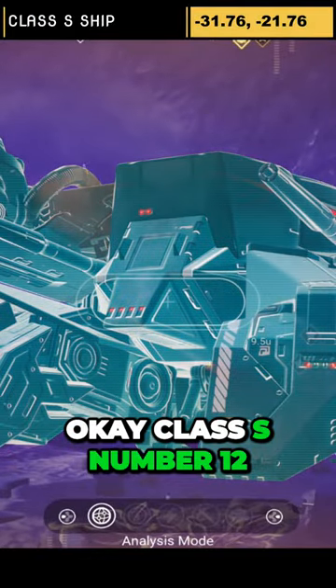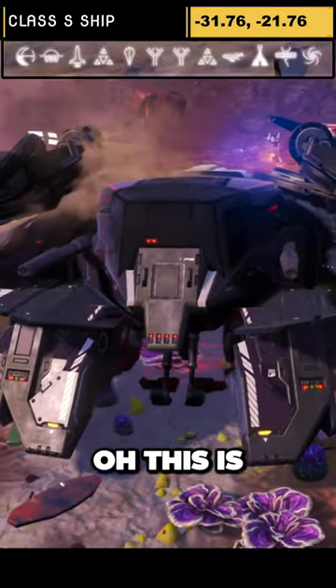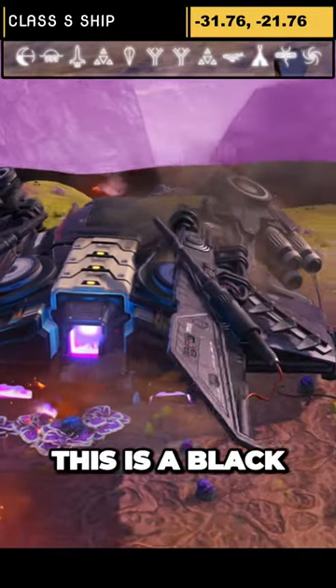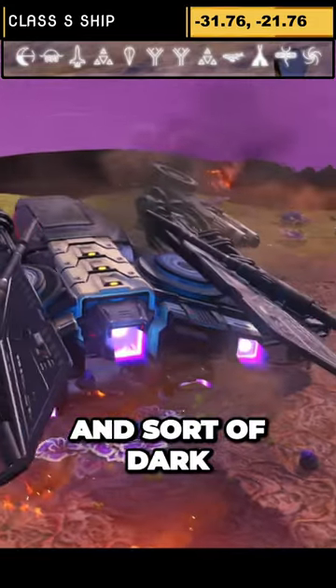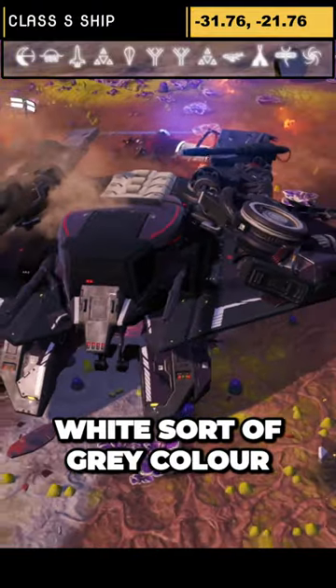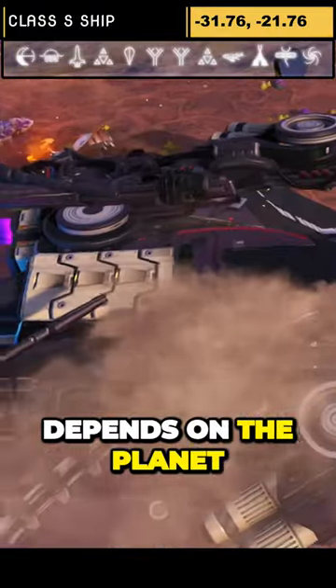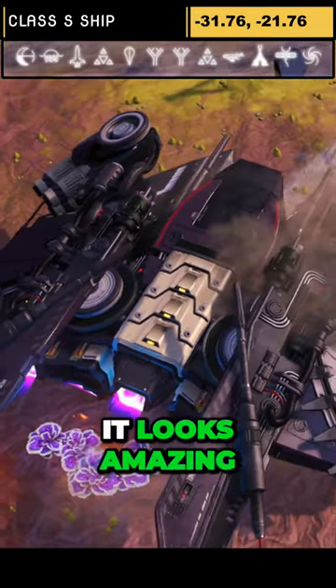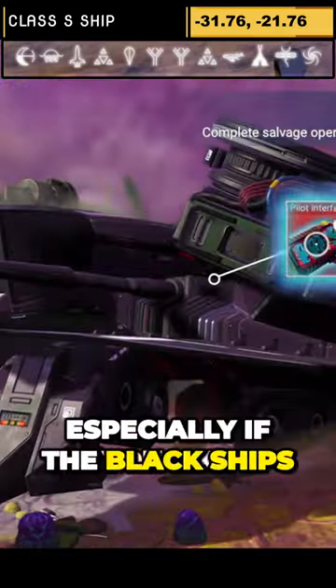Class S number 12 in the list — this is a beautiful one, still one of my favourites. This is a black and sort of dark white, sort of grey colour, depends on the planet. Full-size dragon wings, and you've got the tank feet on this. It looks amazing, especially if you like the black ships.